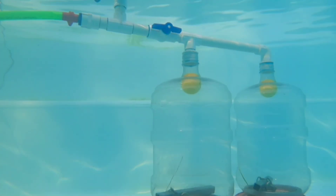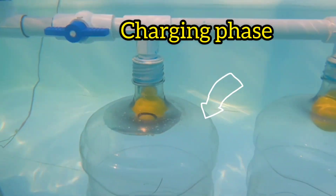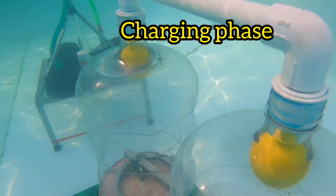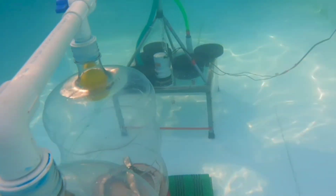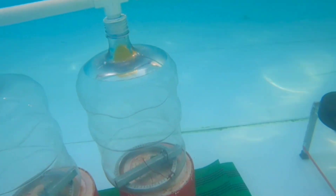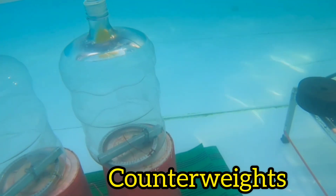The entire system runs without chemicals, with unlimited charge and discharge cycles and very few moving parts — meaning lower maintenance and a longer working life. This is a working prototype built to show how air, water, and gravity can be used to store renewable energy safely and efficiently.